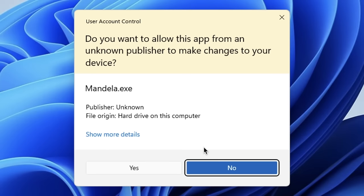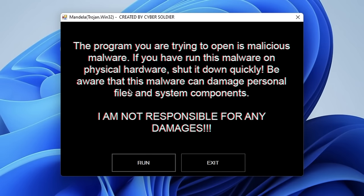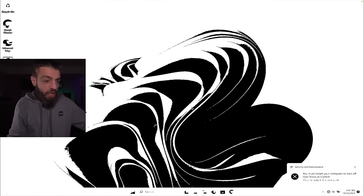We're going to reveal that computer in the finder, send it to the shadow realm — gone forever. The next computer virus is the Mandela virus, considered a creepy pasta trojan. Do you want to allow this app from an unknown publisher to make changes to your device? Mandela.exe — yes. Warning: 'This program is malicious malware. If you have run this malware on physical hardware, shut down quickly. This malware can damage personal files and system components. I am not responsible for any damages.' Hitting Run — last warning — yes. This is what my computer actually looks like right now.